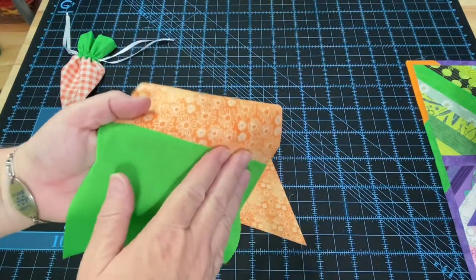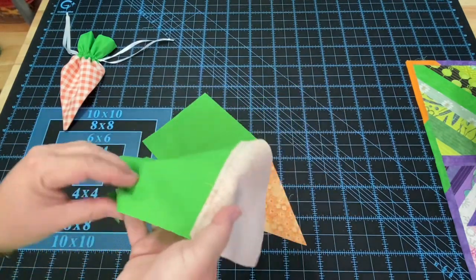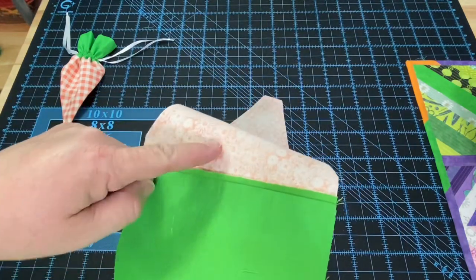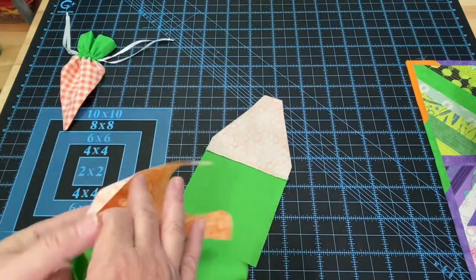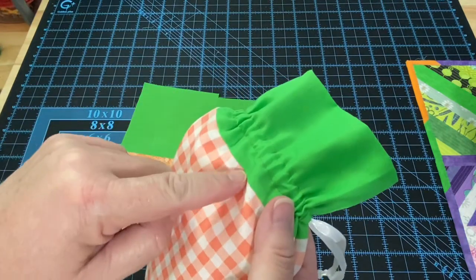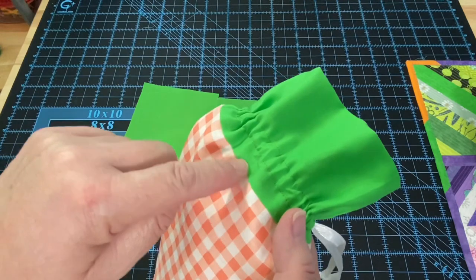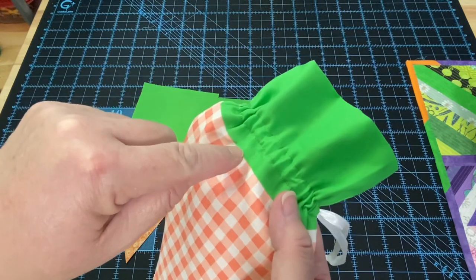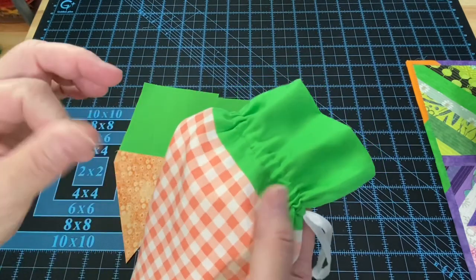When I pressed mine, I went ahead and pressed one seam down to the green and the other up to the orange carrot. You can press them both one way or the other, or press them open — whichever works for you. On my carrot I didn't do any topstitching, but if you'd like, you can put a little topstitching either on the green or the orange section. If you press them both up to the green and topstitch about an eighth of an inch from your seam, that'll add a nice little detail.